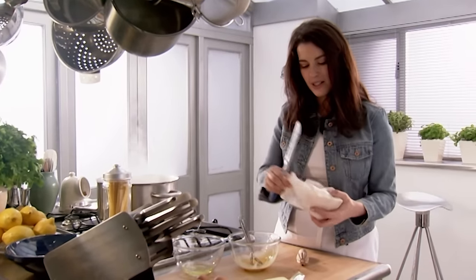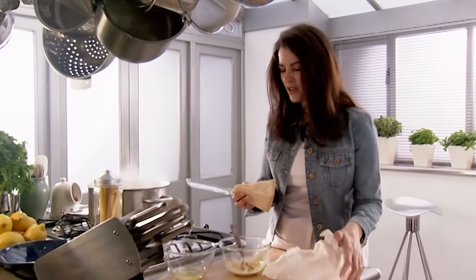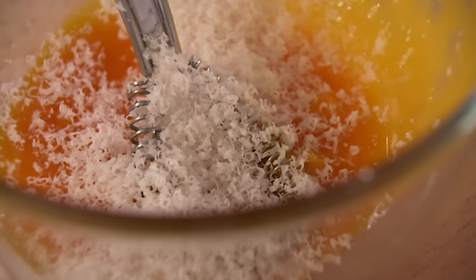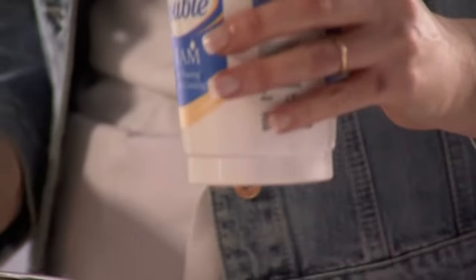And to aid this, some cheese. I don't think you need to measure this, just grate in as much as you want. Cream. Now, I'm not adding too much, just enough to make the sauce kind of swathe the pasta, rather than drown it. It's rich, but it's delicate, which is the best combination.